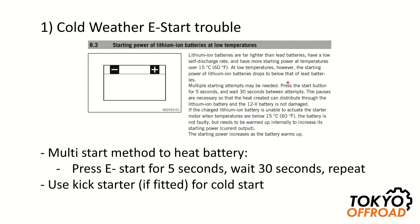This is a copy from the KTM operators manual. It states that when trying to start in cold temperatures — below 15 degrees C — you can have issues. To get around that, the method they recommend is using the e-start for five seconds, then waiting 30 seconds, and repeating until the engine starts. By doing this you're warming up the battery, and lithium ion batteries have a characteristic whereby the voltage increases with temperature.